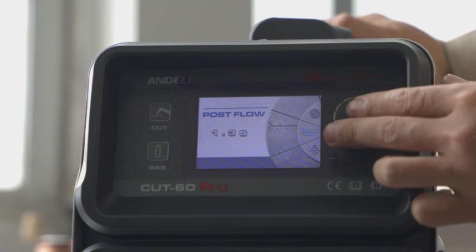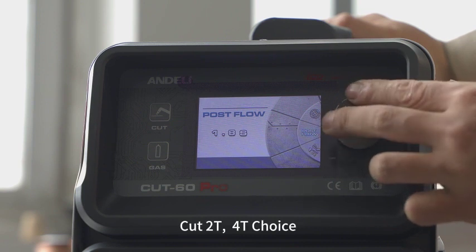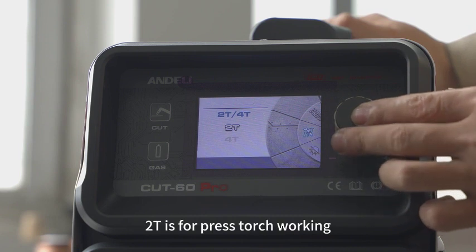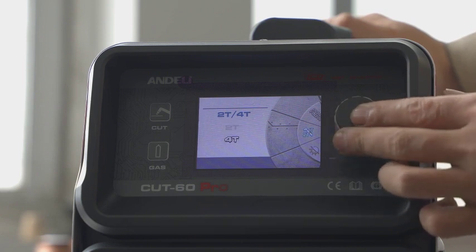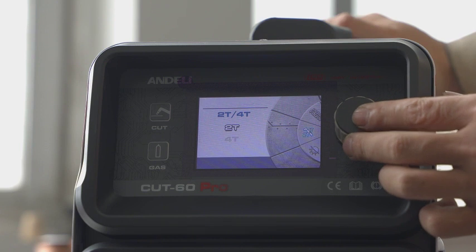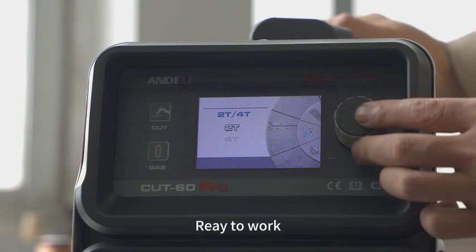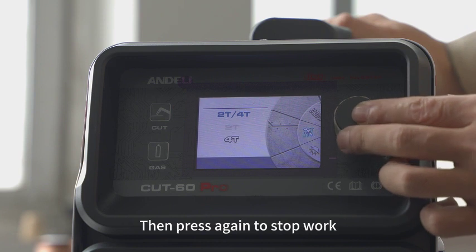Torch mode: Cut torch has a fault choice. Torch is for press-torch working — stop pressing the torch and it stops working, resulting in a fault. Press without pressing the torch to ready to work, then press again to stop work.